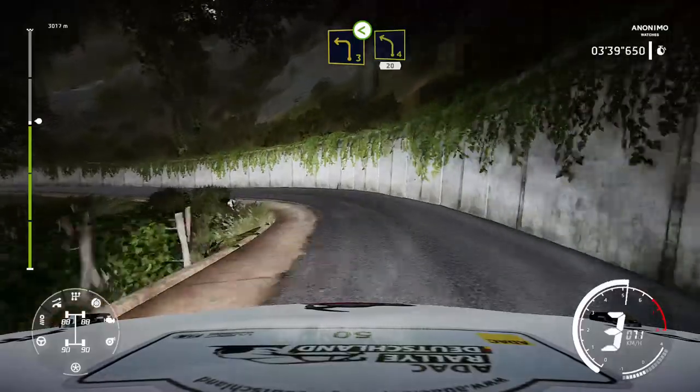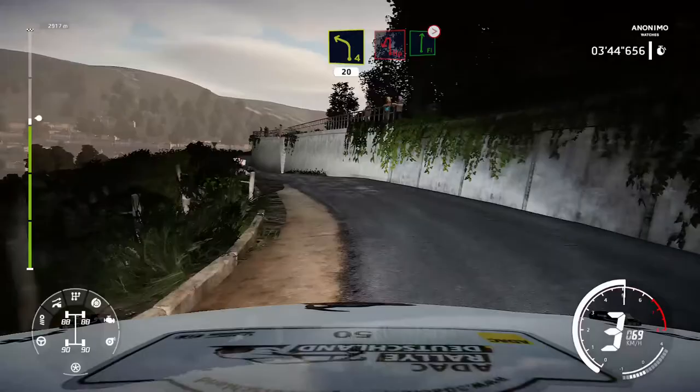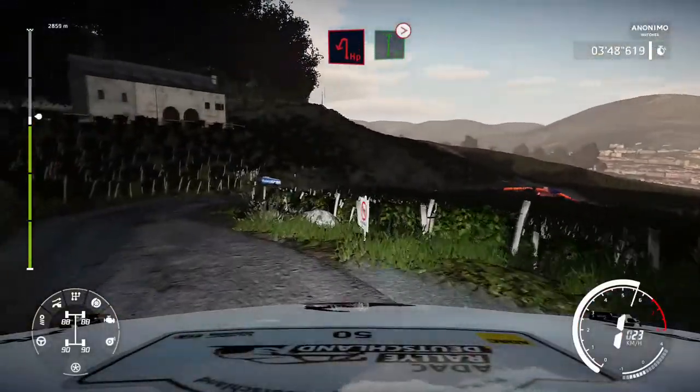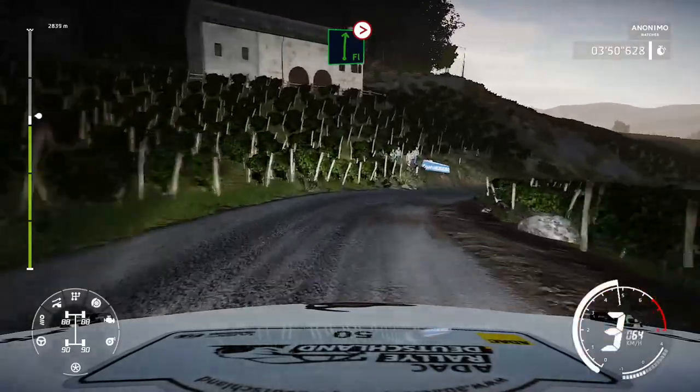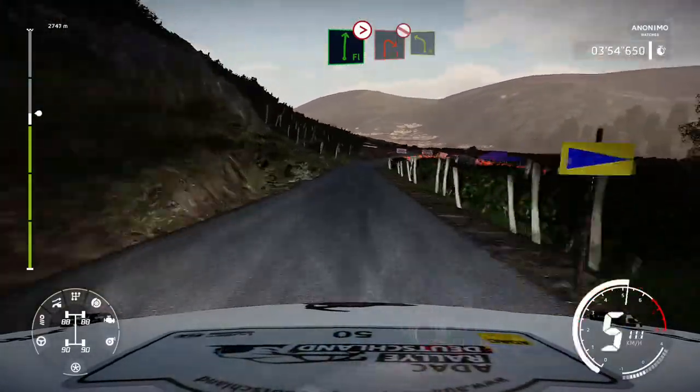And left 4 brake 20. Caution right 2 don't cut into left 3 opens. Hairpin left cut into flat right cut narrows opens and tightens.